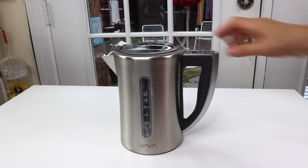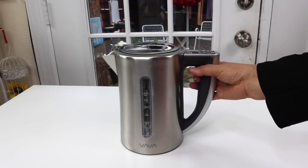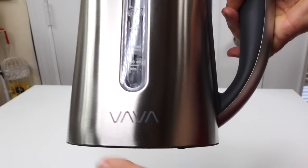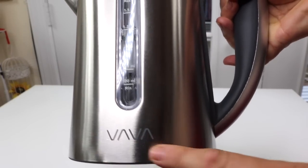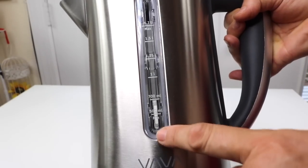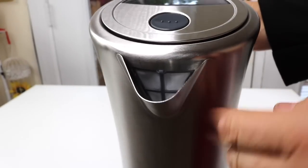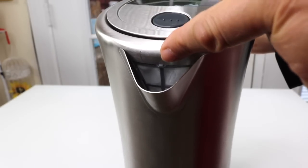Now for the tea kettle, very, very attractive. I really like this. This is a nice looking tea kettle. Here you'll see this is the name of the company with their sort of logo, Vava. You have a clear window where you can see exactly how much water you put in it. That's nice. And nice stainless steel. You have the spout and you can see that there is a filter inside.